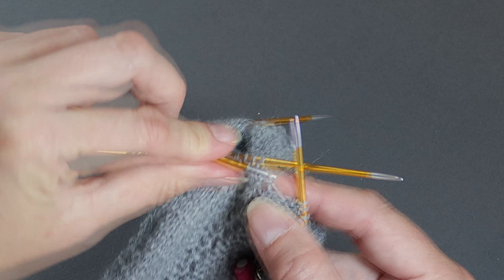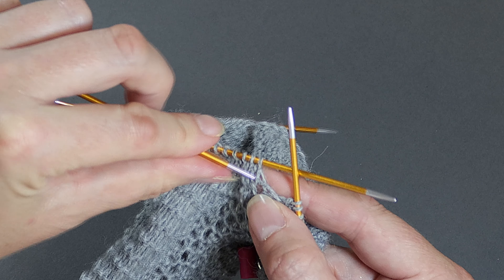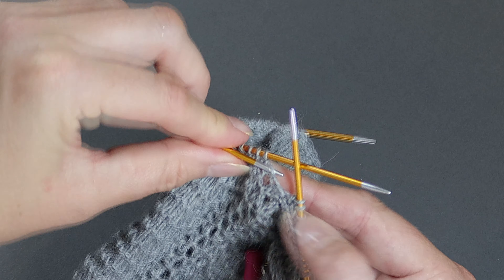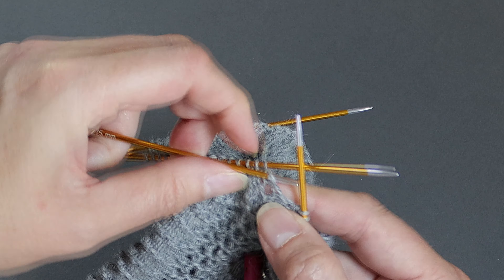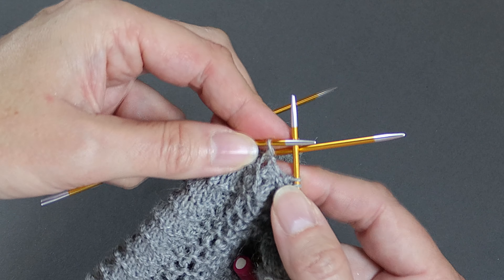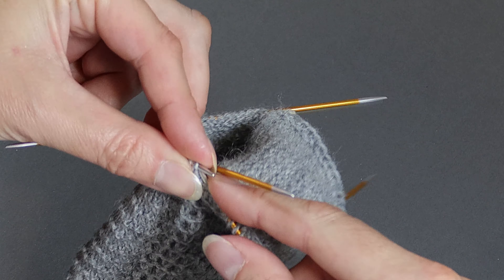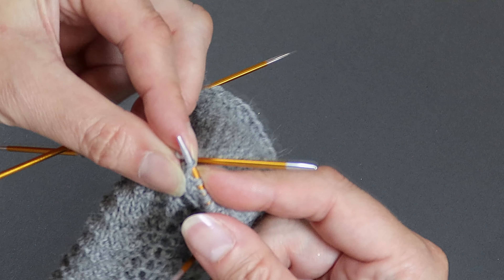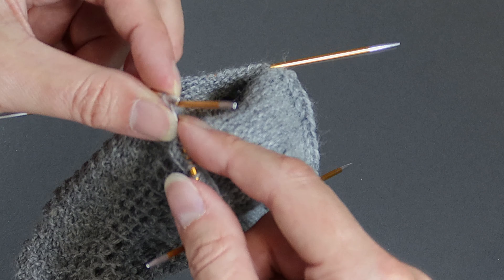Once I've picked up and knitted 17 stitches and I'm ready to pick up my final stitch, I pick up the loop between the first instep stitch and that last heel flap stitch. I pick up that wee bar as well as the V and knit into both of those together. That just helps prevent a hole forming in your knitting. It can be quite tricky doing this but persevere — you will get there.